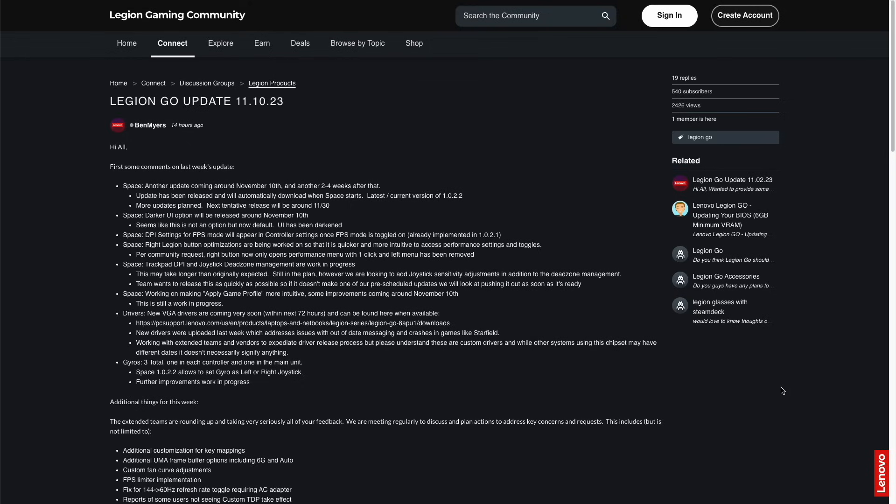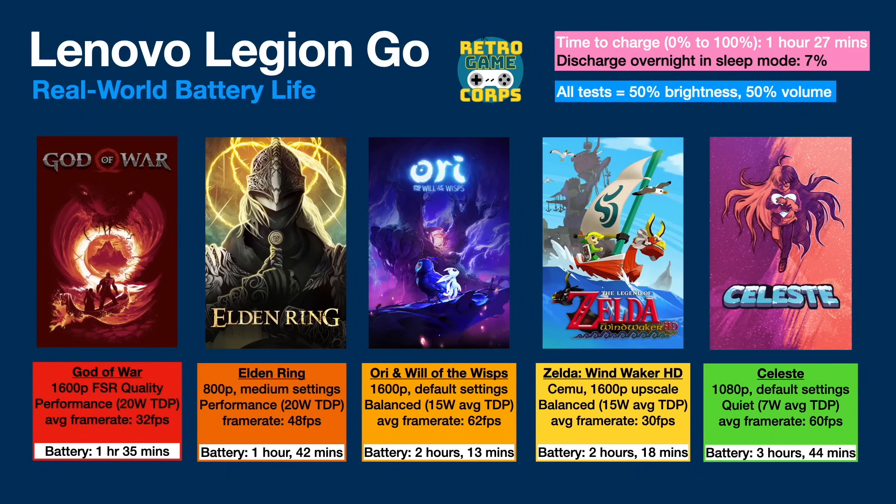Another thing that will probably improve over time is battery life, which goes hand in hand with those performance profiles. I did a full suite of real-world battery testing. The best thing about the battery is how quickly it charges — even though the battery is 25% larger than on the Steam Deck and the ROG Ally, it still charges up super fast, about an hour and a half from zero to 100. However, I noticed it discharges a lot of battery in sleep mode. Last night I booted up the device, pressed the power button, and left it overnight. When I came back this morning, I had a 7% battery drain — a lot more than the 1-2% I was expecting.